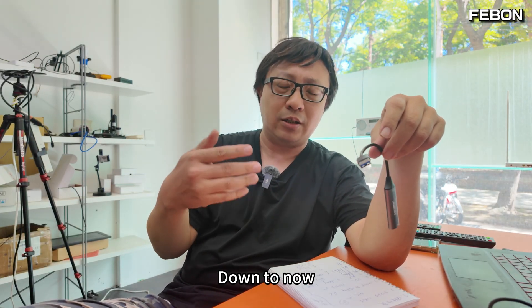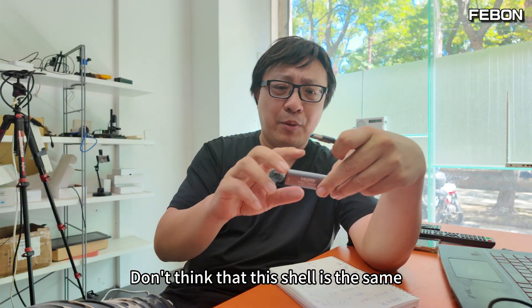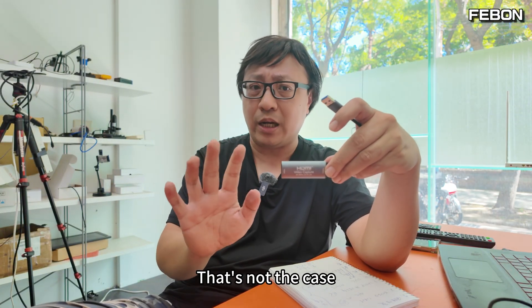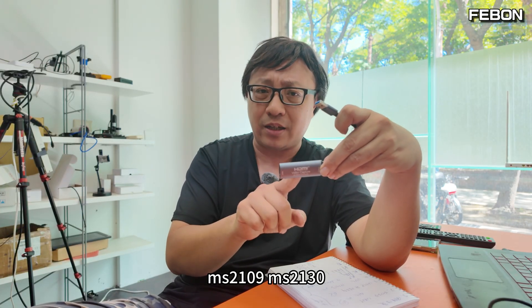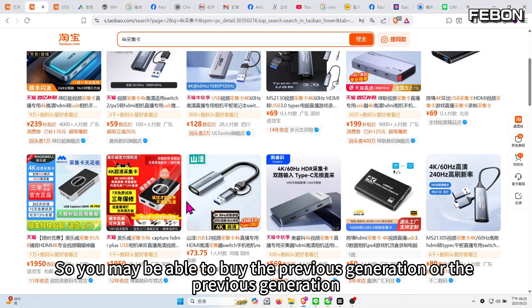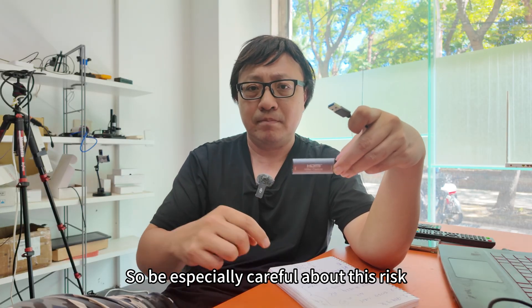Finally, when buying on Taobao, don't assume that the same-looking shell means it's the MS2130S. It could be the MS2109 (first generation), MS2130 (second generation), or the latest MS2130S. Sellers often don't know what chip they're actually selling, so be especially careful. This price is expected to drop over the next two years to the level of what MS2130 cards cost today.